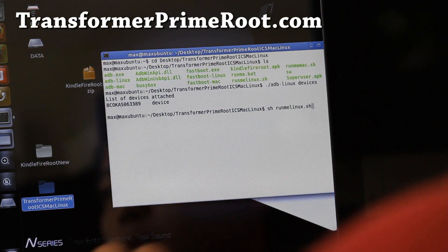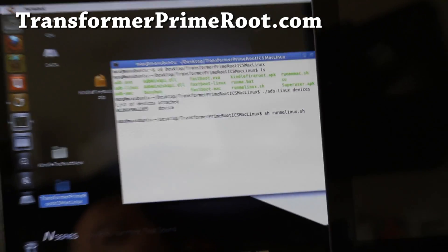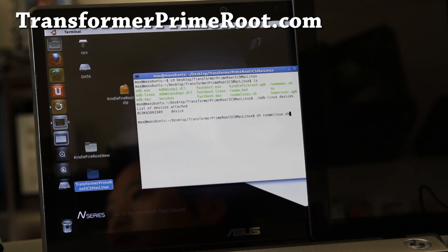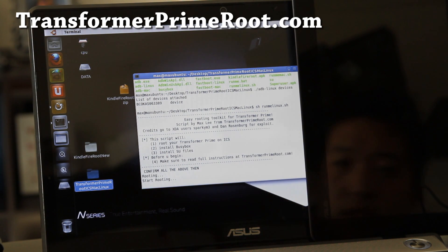I'm just going to put my tablet here and go do some exercises while we let it root — I'll be back.